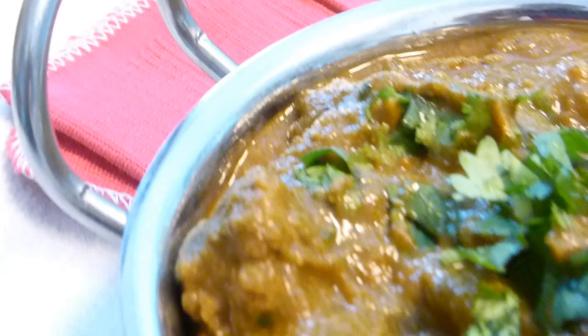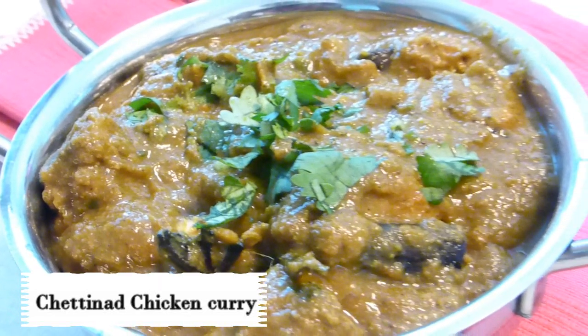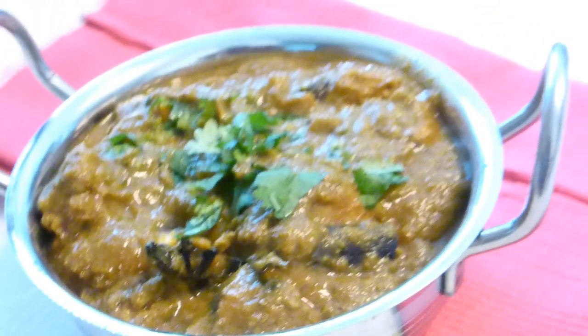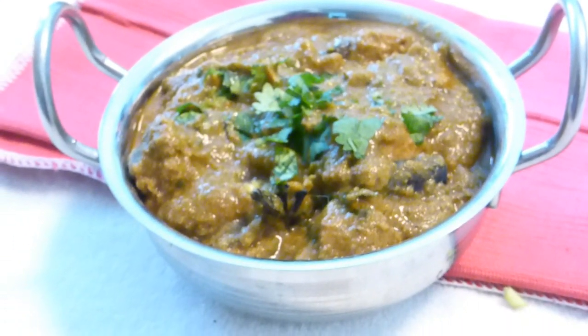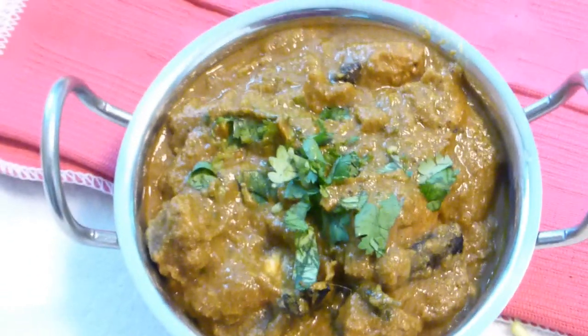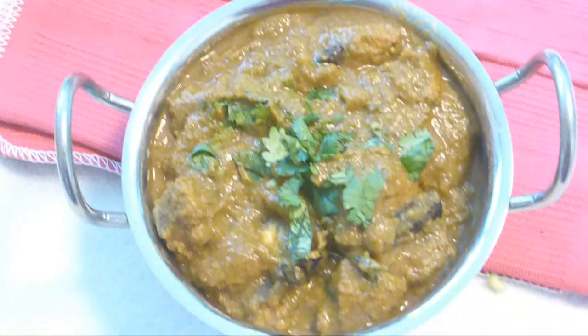Hello friends, this is Deepa Suresh, welcome back to Deb's Kitchen. Today we are going to see Chettinad chicken curry, which is a very famous South Indian recipe. The specialty of Chettinad cooking is they always use freshly blended spices in their dishes, and that makes it very aromatic, delicious, and healthy as well. So let's get started.